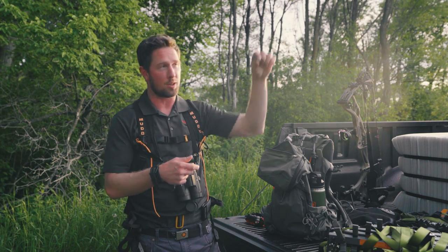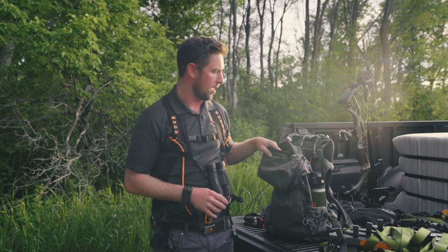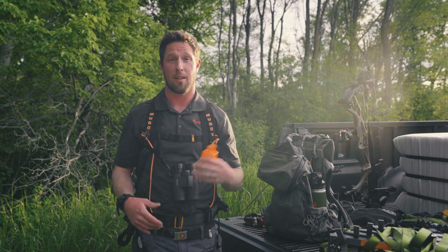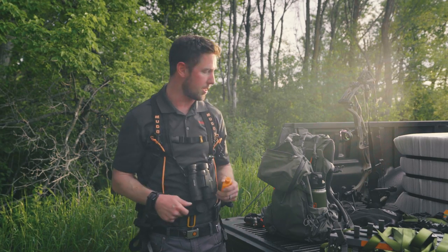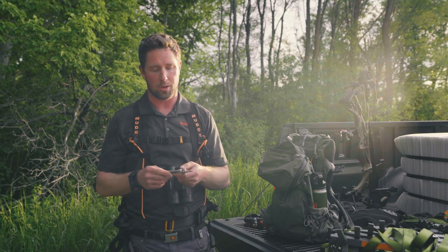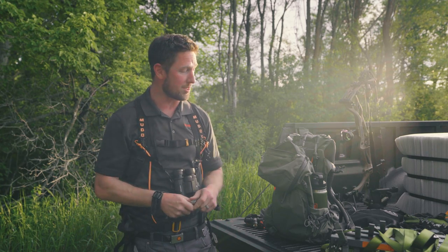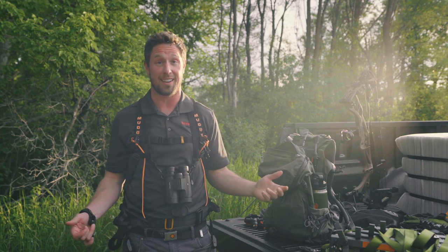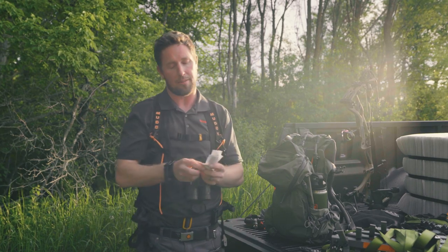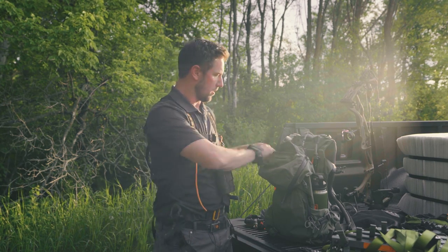Also in the top pocket I have a bow hanger — you get your bow up in the tree and you don't want to hold it all day, so you just screw it right into the tree. I've also got a wind detector so I always know where the wind's at; if it shifts, I've got a mobile setup and can move somewhere else. My multi-tool is up here too — you never know when you need a knife or need to tighten a bolt, and there's nothing worse than getting two miles in and finding a loose bolt you can't fix. Last in the top pocket, I've got band-aids and wipes, because you never know when you get a cut.